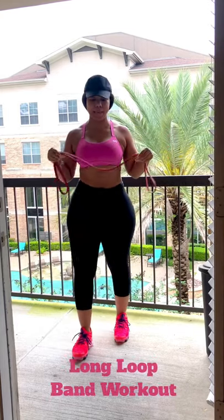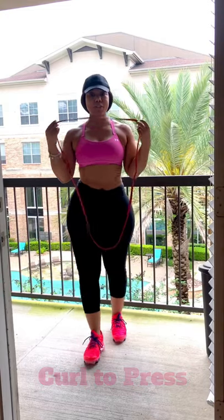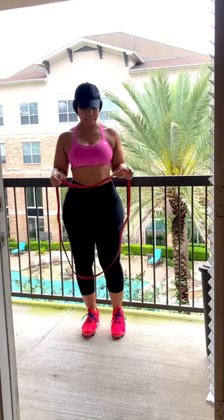Today we're going to do a full body workout using the long loop resistance band, which looks like this. You can order one from Amazon or from several different stores online. I'm going to show you how to do a full body workout using this long loop resistance band.